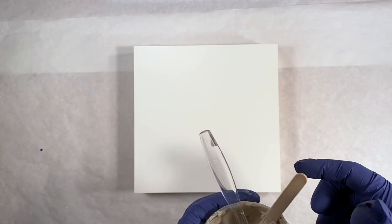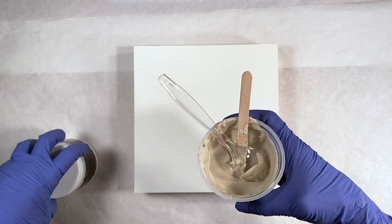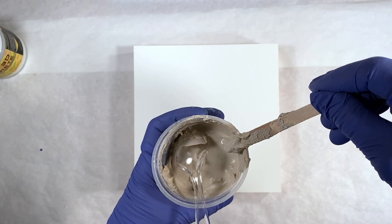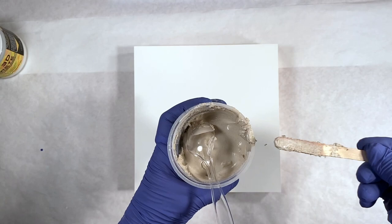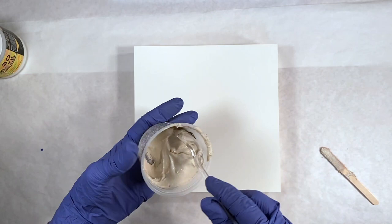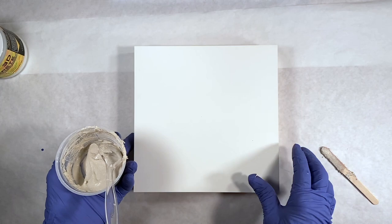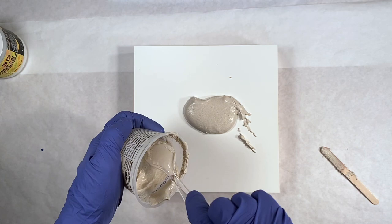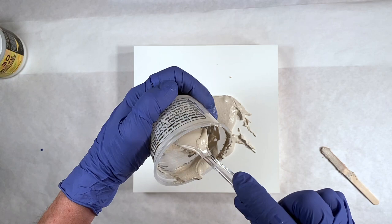This is a batch of 3D Crete from Counter Culture, mixed up to be used as a texture layer. It's starting to set up in the container so I better get working with it quick. You can see it's got some crumbles there, but in the container it's still pretty soft. I'm going to apply it to this encaustic board — encaustic boards are great boards in my book. I'm just going to put some of this down and texture on top and figure out what we're going to do with it.